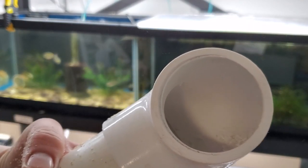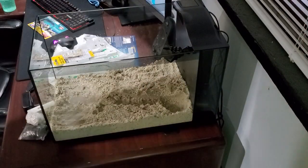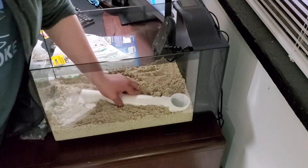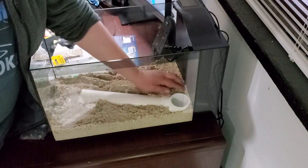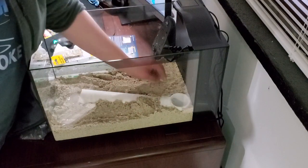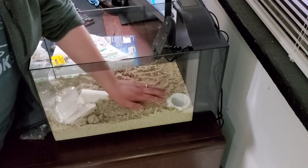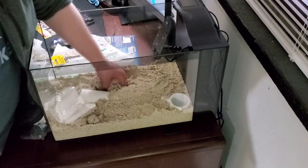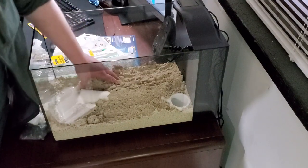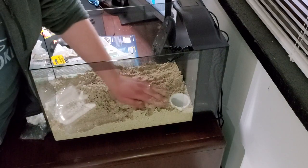Once you've smoothed all the edges, rinse it off again and then add it back to the tank. You can see how it's going to have a much more flush setting with the rest of the substrate. We're going to want most of the media in the back so that whenever you add food to the front of the tank, the mantis shrimp is going to have a bird's eye view of it.